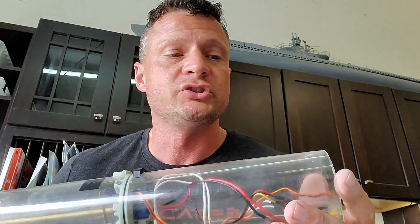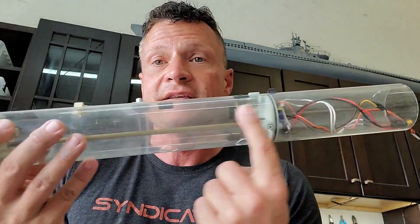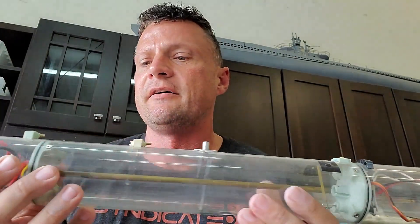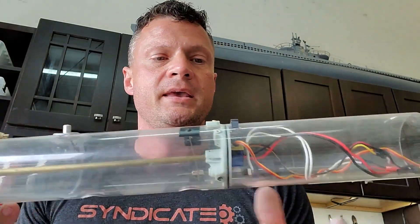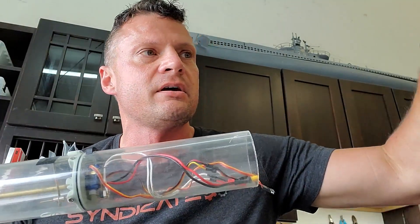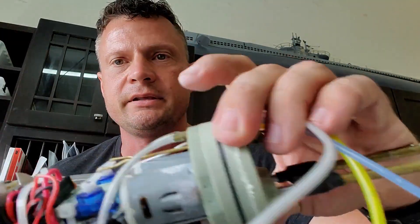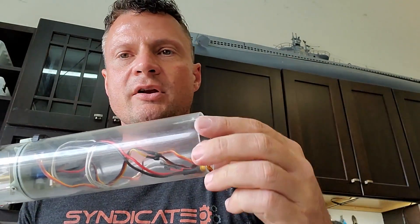What we have here is a 2.5 inch diameter watertight cylinder sub driver — one of the original Mark One Gato sub drivers. The entire thing is made from a single piece of polycarbonate tubing. The issue is that when we went to install the motor bulkhead, the tolerance between the seal and the inner diameter was tight.